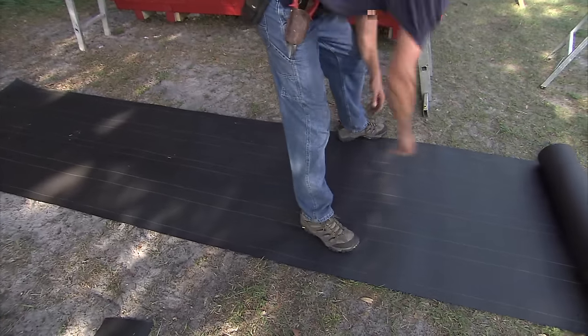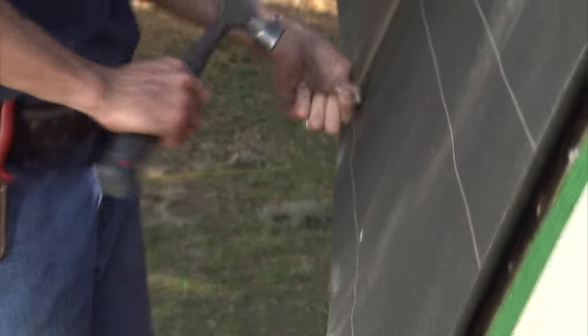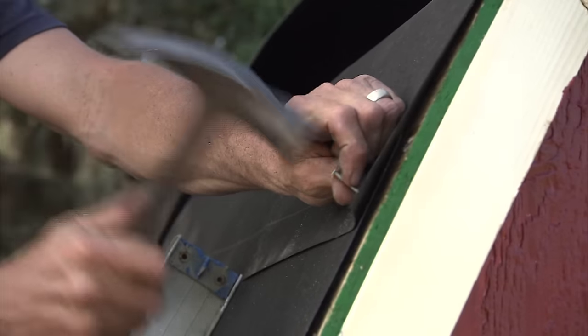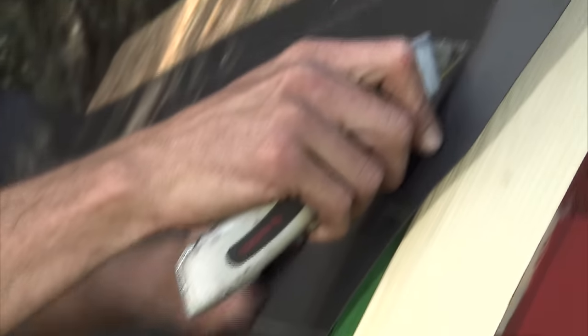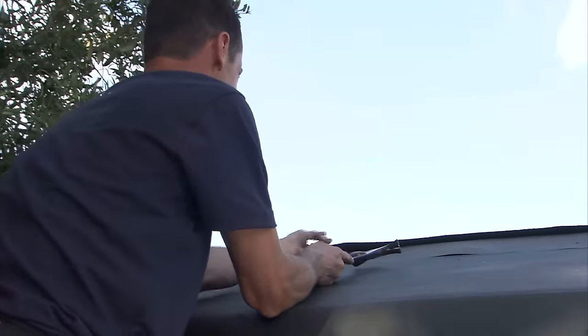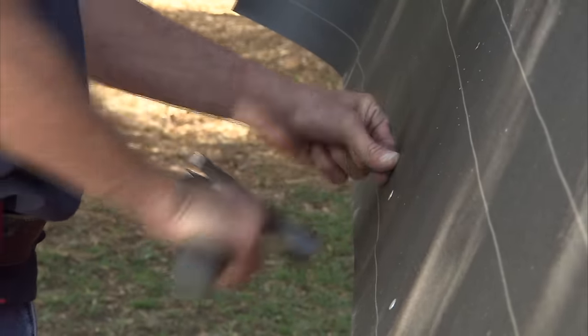Begin by cutting a piece of roofing felt a little bit longer than your roof. Begin at the lower edge of the roof and nail the roof felt using just a few nails. At both front and back, cut the felt flush to the roof panels. Install the next layer of felt overlapping the first layer by about three inches. We'll continue putting on roof felt and cutting it flush to the roof panels. At the roof peak, let the felt overlap to the other side. Move to the opposite side of the roof and install felt the same way.